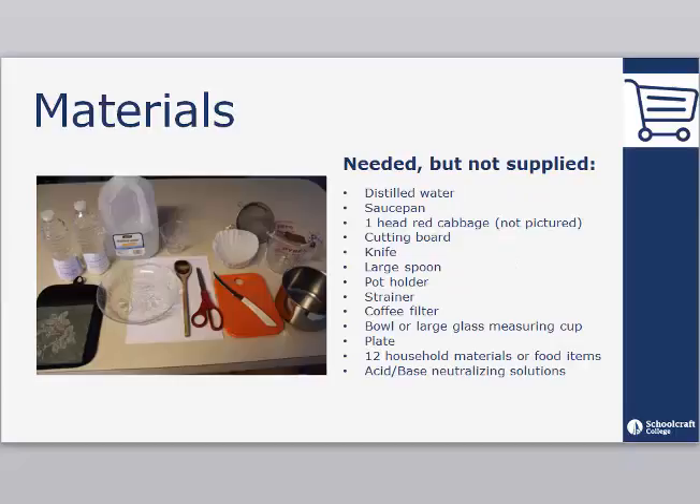In addition to the materials provided by Carolina, you will also need to provide the following items not included in the kit: distilled water, a saucepan, one head of red cabbage, a cutting board, a knife, a large spoon, a pot holder, a strainer, a coffee filter, a bowl or large glass measuring cup, a plate, twelve household materials or food items, and your acid and base neutralizing solutions.